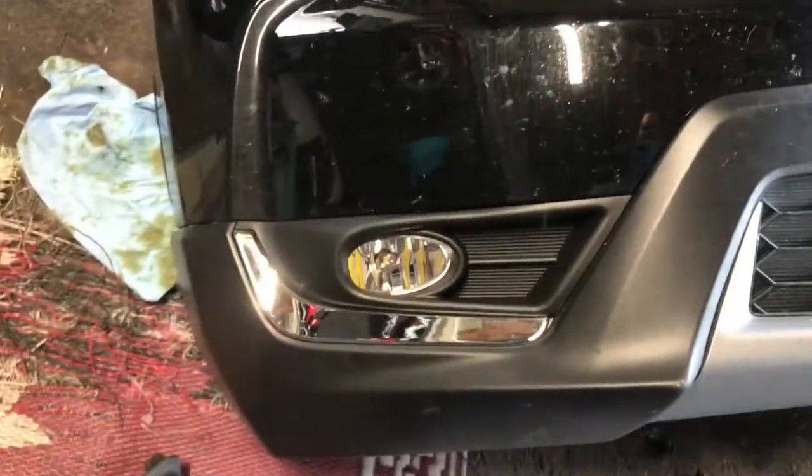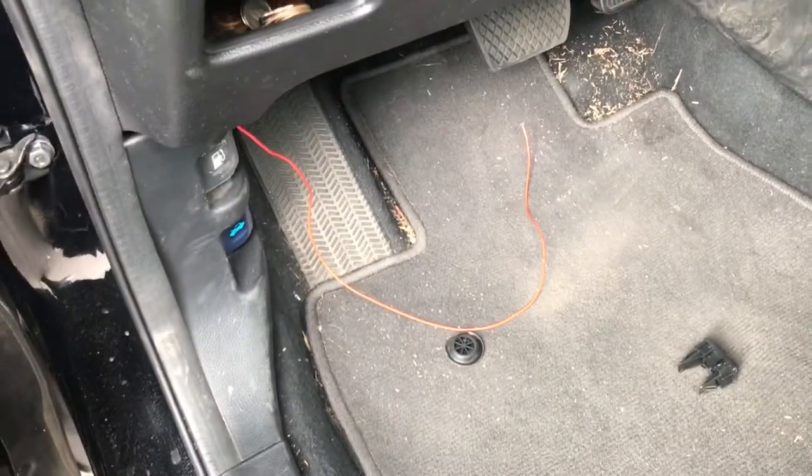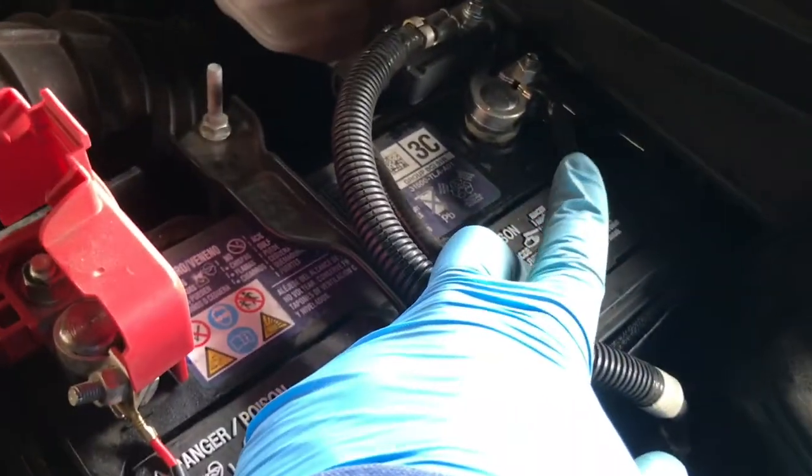Alright guys, here's how it looks so far — got it in. I'm still trying to figure out the power for that switch right there. I'm gonna go ahead and clean up everything and zip tie everything down here so it can be flush. I went ahead and basically mounted the positive to the positive, the ground to the negative, and tucked everything away. It's pretty clean to me, and I'm gonna do the reverse of removing everything — backtracking and putting everything back on.